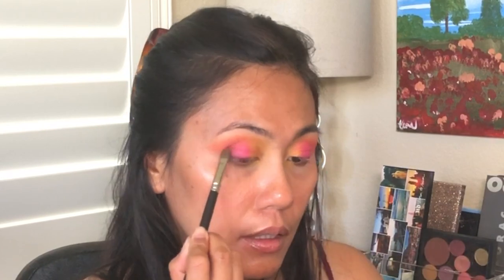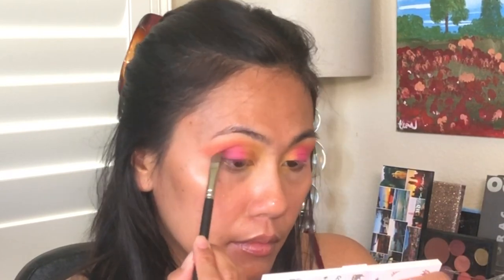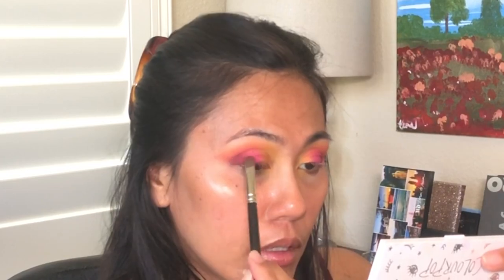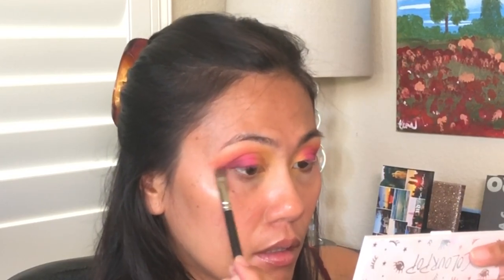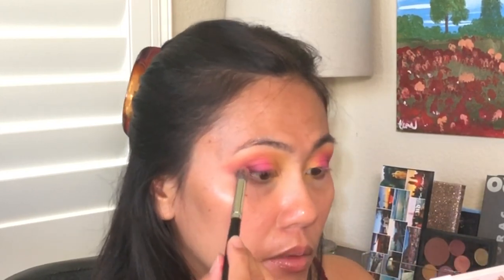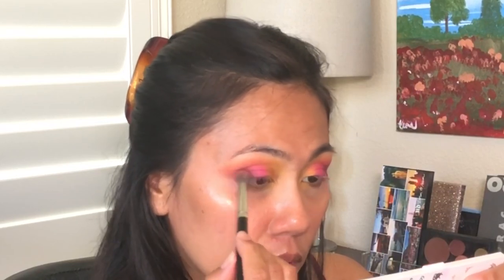How do you guys like it so far? Are you guys seeing all three colors? Okay, we're gonna try to go in with the purple next — PURPLE! Keep packing on the purple. Let's blend that in. I want to blend this purple a little bit into the crease but really focus on that outer corner.